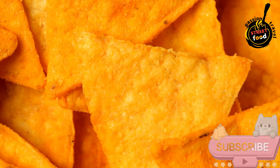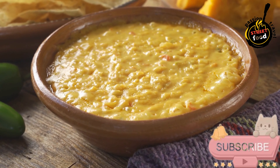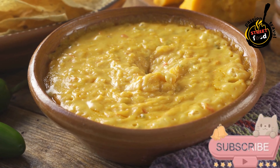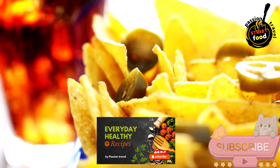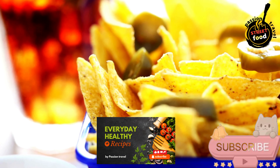Bake the nachos: place in the oven and bake for 10–12 minutes, or until the cheese is melted and bubbly. Add fresh toppings: remove from the oven and sprinkle with diced tomatoes, green onions, and cilantro. Serve: add dollops of guacamole and sour cream on top, or serve them on the side. Garnish with lime wedges for an extra squeeze of freshness.